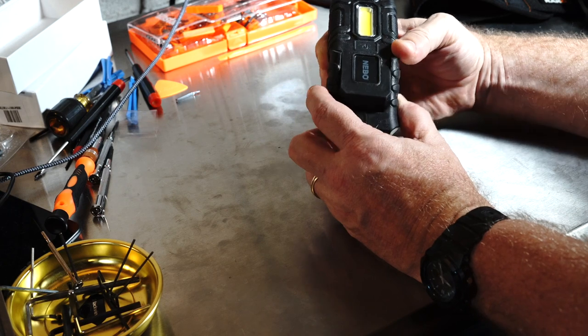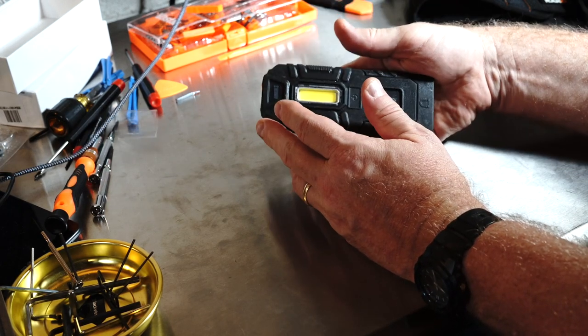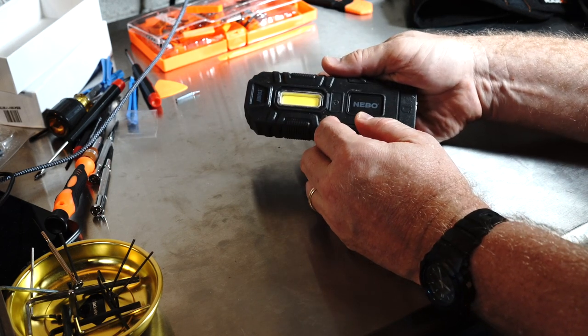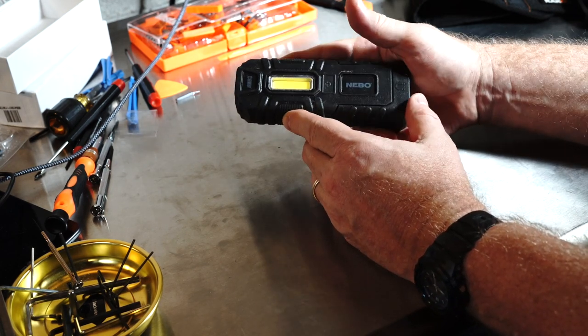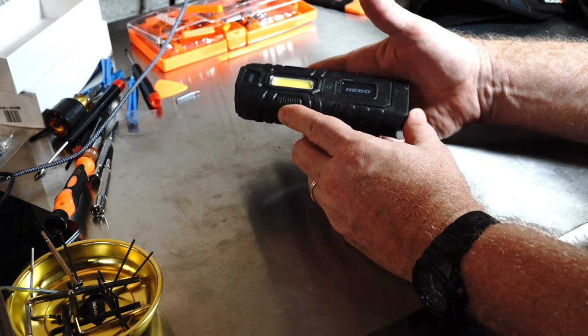It takes three AAA batteries and the battery life isn't great because the lights are so bright. There's no option to turn down the intensity — that would be a nice feature — but in a waterproof light you're not going to get a whole lot of controls, typically just one or two buttons.